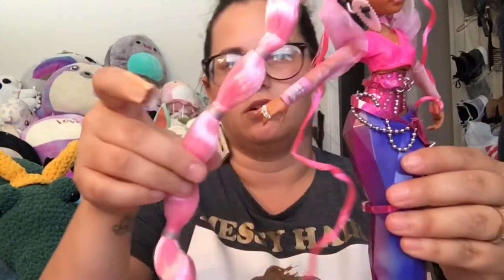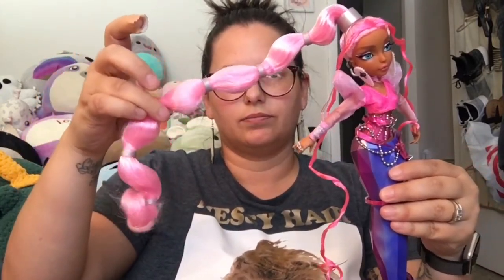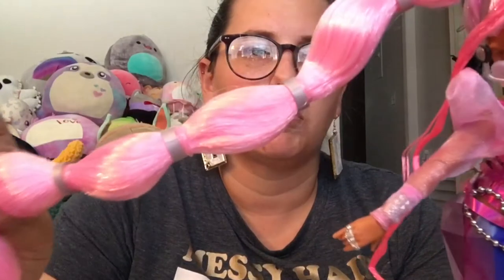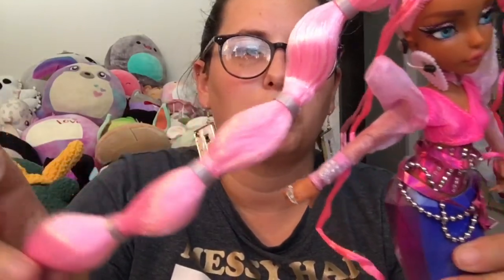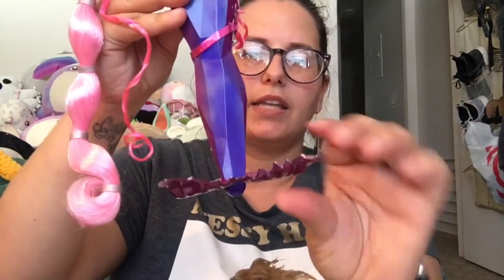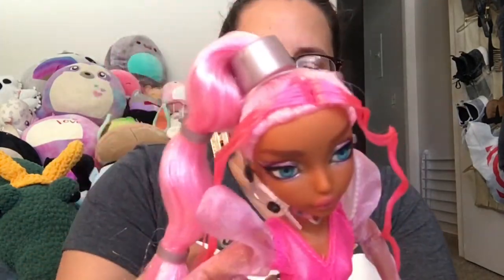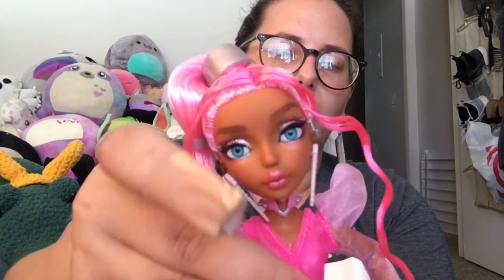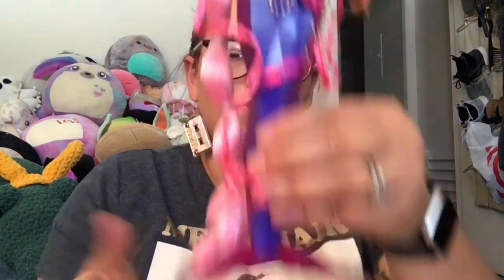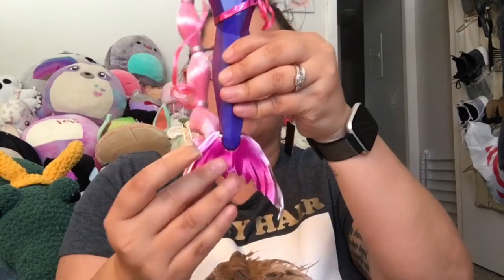Her hair is very long — it's as long as she is. Lots of hair to play with. She's got these little silver rubber bands over clear rubber bands. Her tail does move forward and back, and this is what you use to balance her to stand. You can flip it forward or flip it back to get her to stand up.